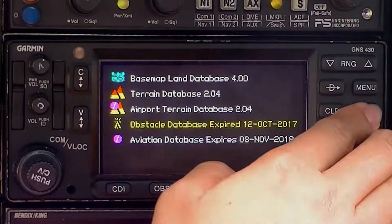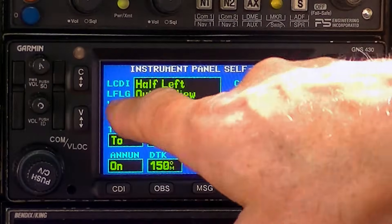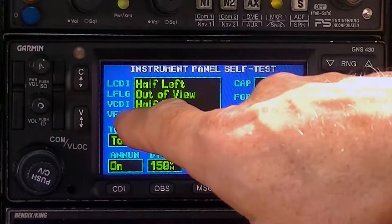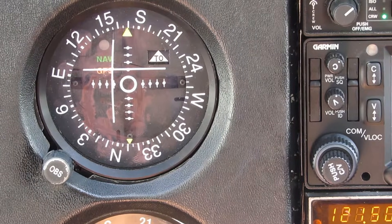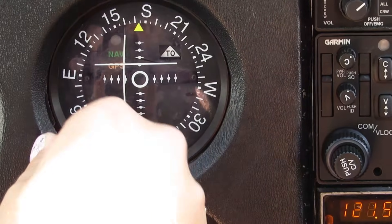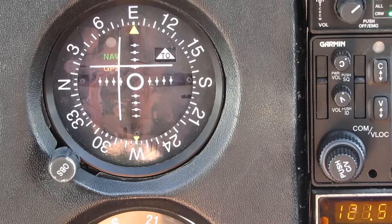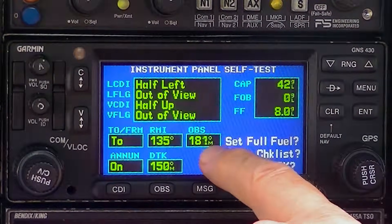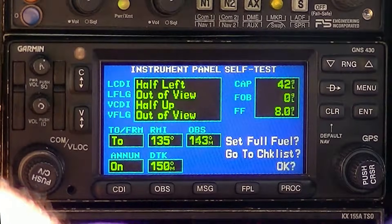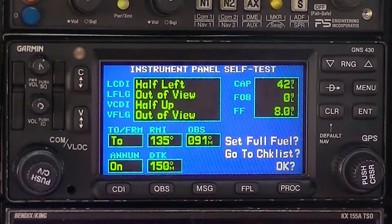Once you determine the aviation database is current, go ahead and hit enter. Now you're going to look at the instrument panel self-test. You'll notice here the left CDI and the left flag are half left out of view, and the vertical CDI and vertical flag are out of view — that refers to this gauge here, which is slaved to the GPS. You want to see that the vertical CDI is half left, flag is out of view, and the lateral CDI is half up, flag is out of view. Then turn the OBS to a known heading — let's turn it to 180 and we see 181, pretty good. Try 090 — it's 091, that's good. Go ahead and hit OK.